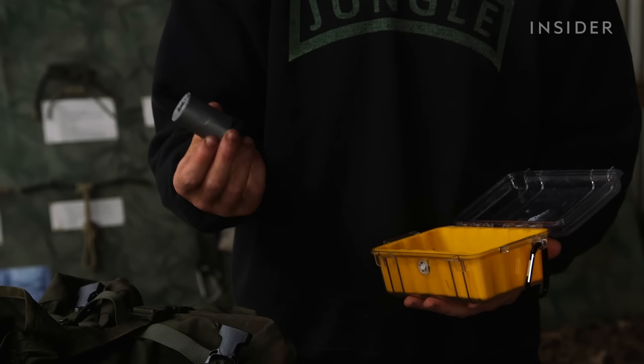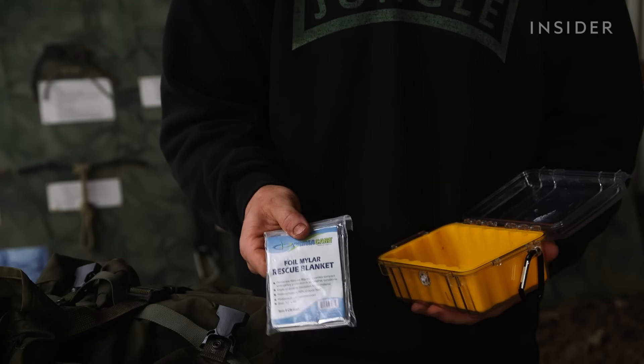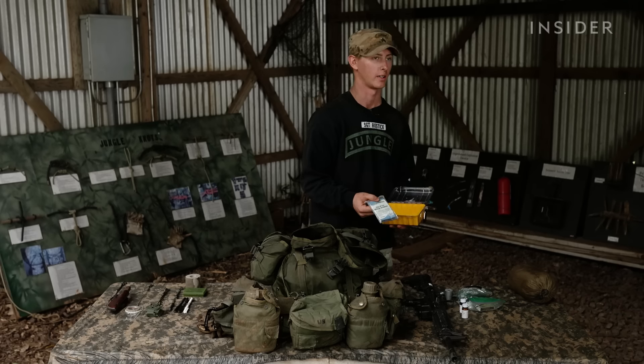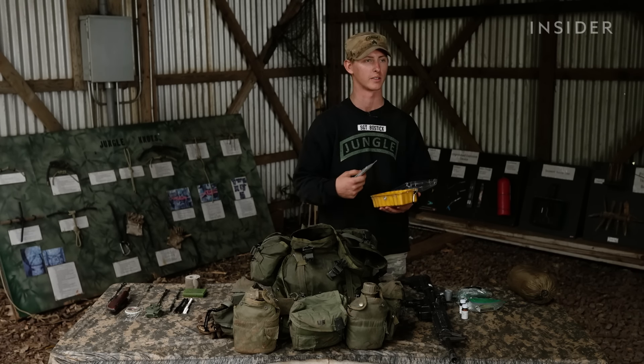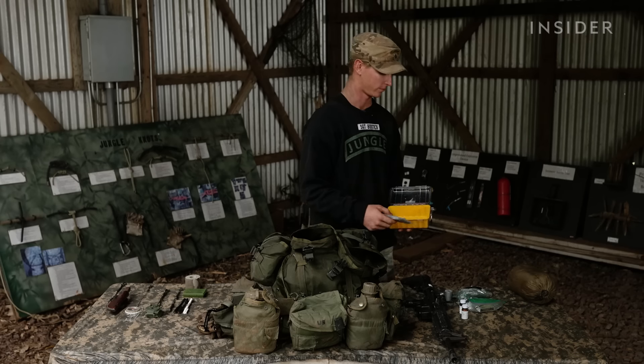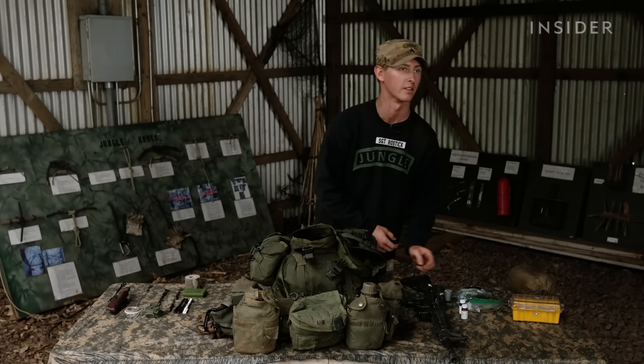And then duct tape — it's always great to have duct tape. Lastly, a foil rescue blanket. It's great to warm up or in case of emergency; you can lay on it so your body heat doesn't get taken away by the ground. And then it all goes back into the Pelican case — fits up, stays dry, nice and compact.